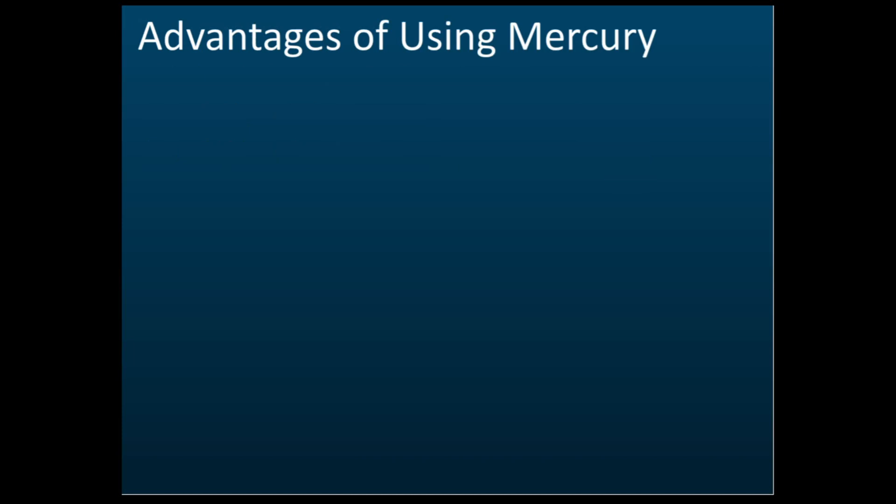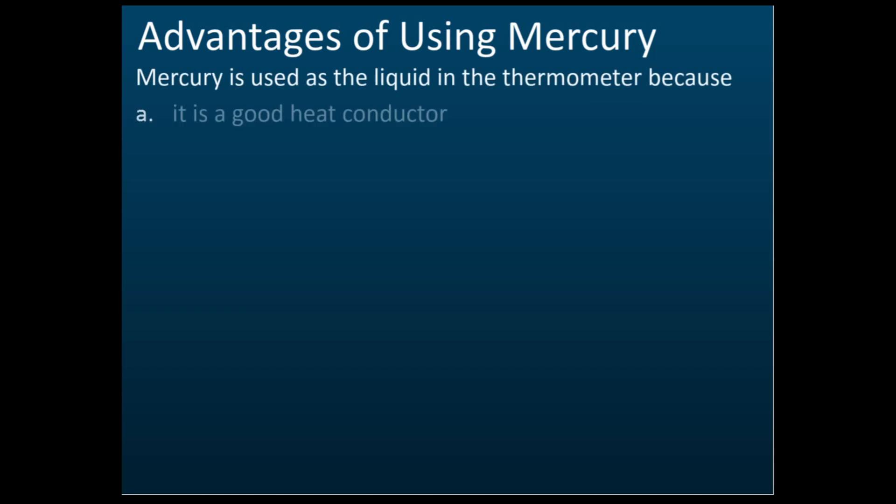Sometimes they may ask you: why do we use mercury instead of other liquids? You need to know the advantages of mercury, as this can come out in essay questions. The first advantage is that mercury is a good heat conductor — it can conduct heat through the whole mercury volume faster and more easily.